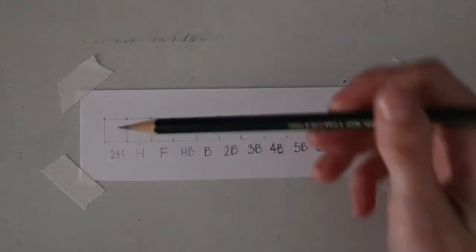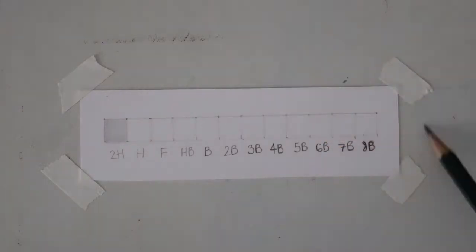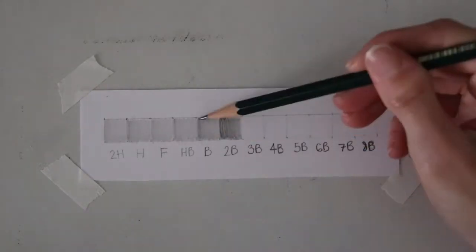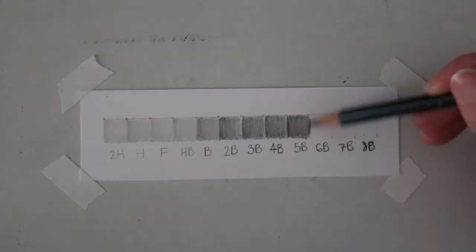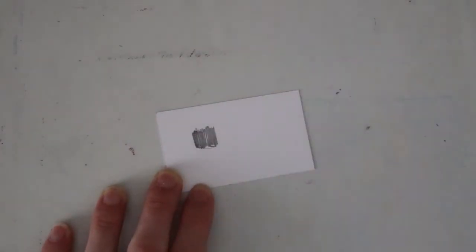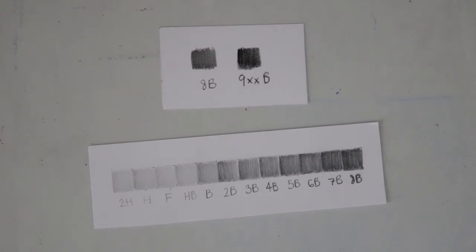Now let's jump into doing a value scale. I'm starting with the 2H, which is the hardest grade in the set. I don't often use the H grade pencils, so maybe I could do with a 6 set — I have the 12 set. As I get to the 2B pencil there is more of a drastic difference in how soft and dark the pencils get. I mostly use the B grade pencils for shading. The 8B is quite dark, but I usually like to use another medium like charcoal or carbon to get a super dark value. I'm showing a comparison between the 8B and the Kimberly 9XXB pencil, which I commonly use alongside graphite to get a very dark result.